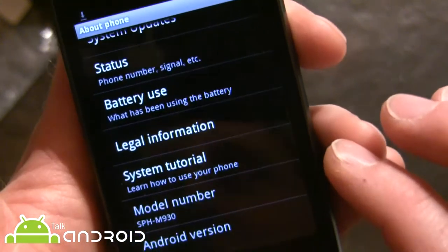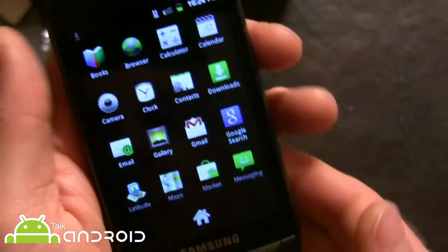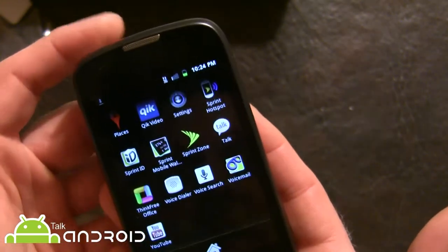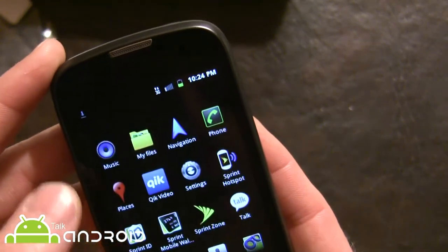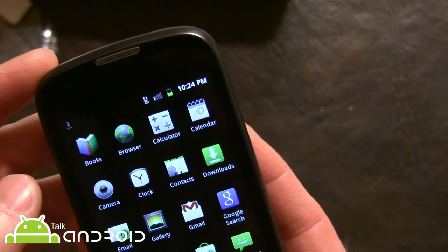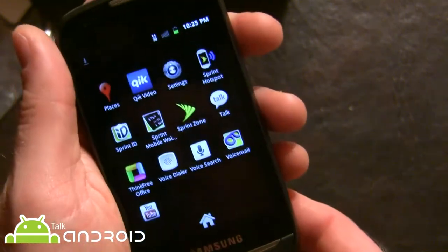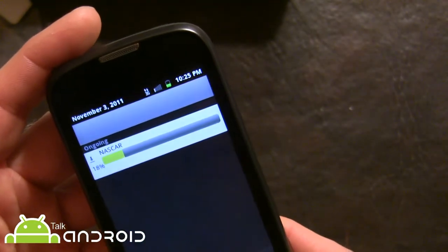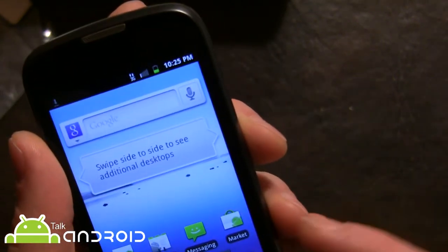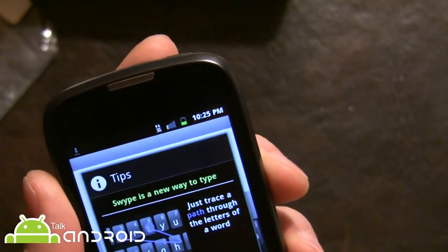Let's take a look at what we have for apps — not a lot of apps on here at all. That's probably the shortest I've seen in a while. It's pretty basic: your normal Google stuff, Quick Videos, Sprint Zone, and Sprint Hotspot of course. Let's see how far we are on the Sprint ID pack — not very far. So let's take a look at the keyboard quickly, going into Messaging.